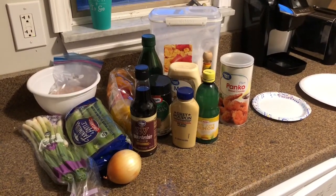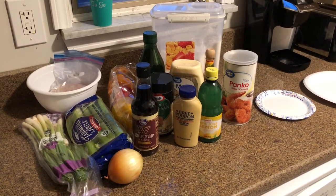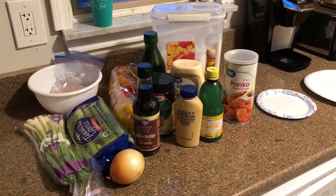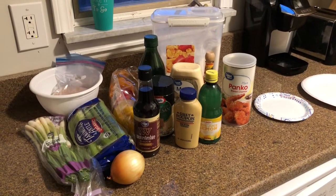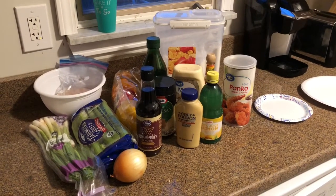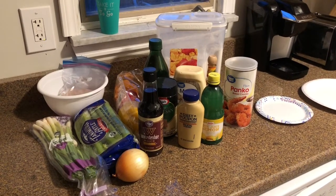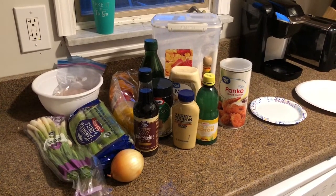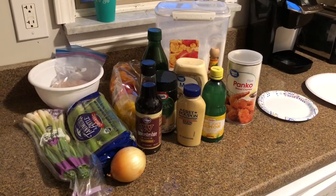Hello everyone, tonight we are going to do another cooking video and Kurt is going to show you guys how to make the best fish cakes ever. Here's just a quick shot of everything you'll need. We are using walleye that we caught in the Detroit River. I'll put everything down below — all the measurements and everything.